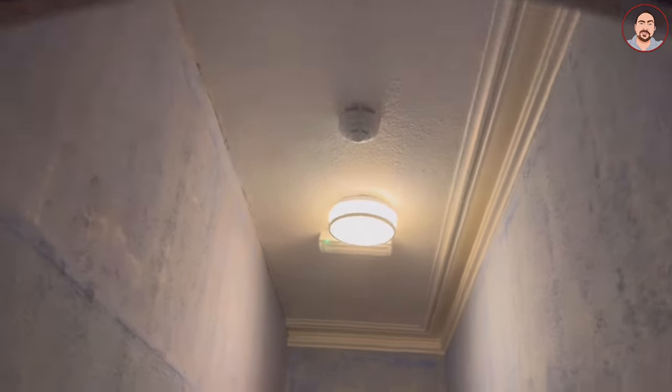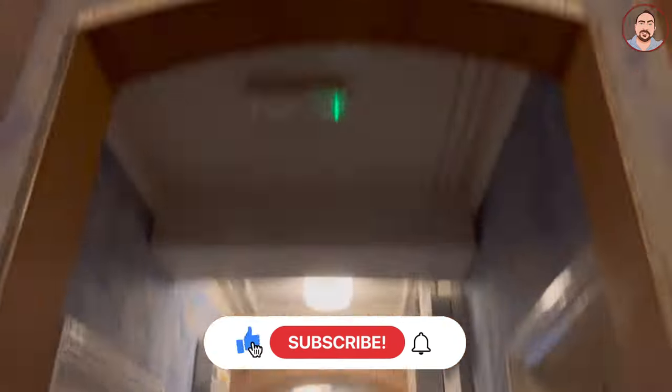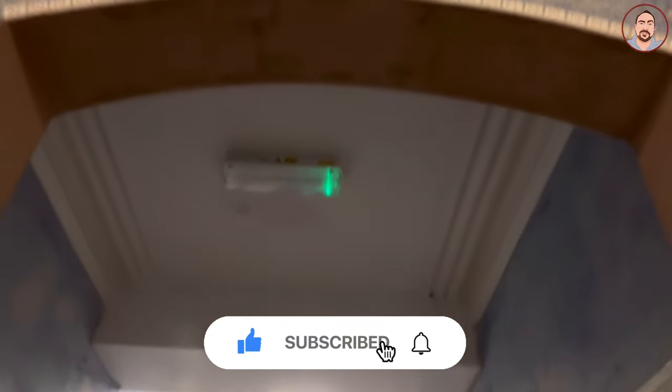But then you're really good to go to get it all skimmed. And voila, here you go — it's all done. Don't forget to like and subscribe for more plastering tips videos.